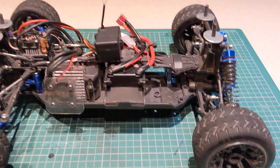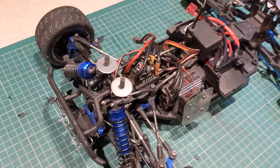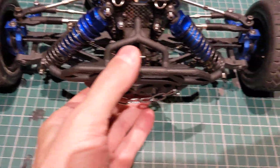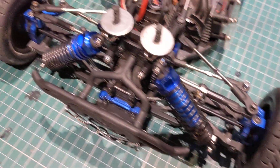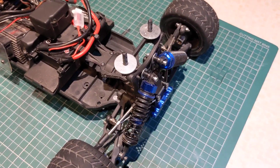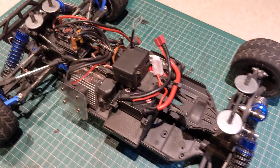I think that's about all I've got for you. The car looks really wide, but it's not - it's just standard Carnage suspension parts. Okay then, there it is.